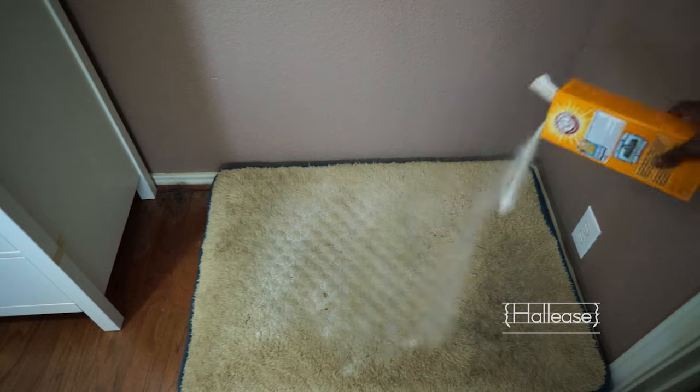Yes, she has a dog bed in every room. Yes, we're bougie about the dog — don't judge me. Let it sit for 15 to 20 minutes, then vacuum it off and get rid of the residue it leaves behind.